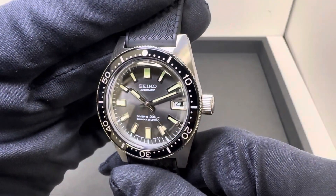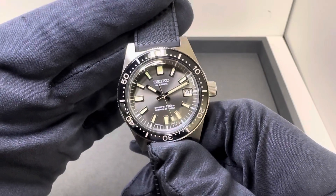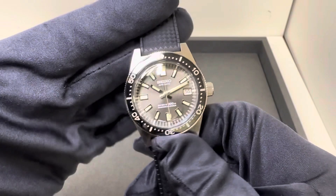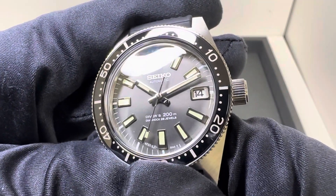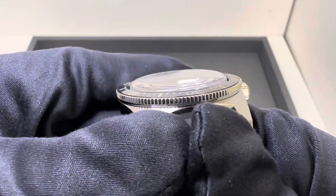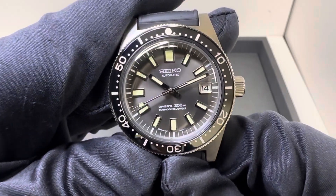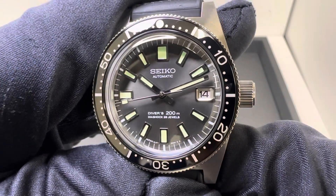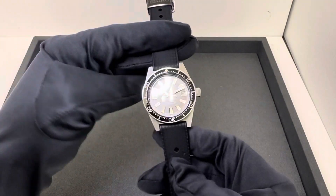Fantastic model. I wanted to share it with you guys. It's probably the closest thing to the SLA017 from roughly five years ago that was released. I just love the dial on these, and we have a nice domed sapphire crystal. Terrific size, if you like the smaller or more vintage-inspired dive watches.